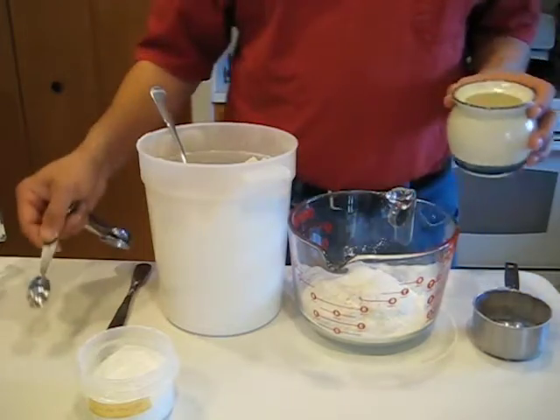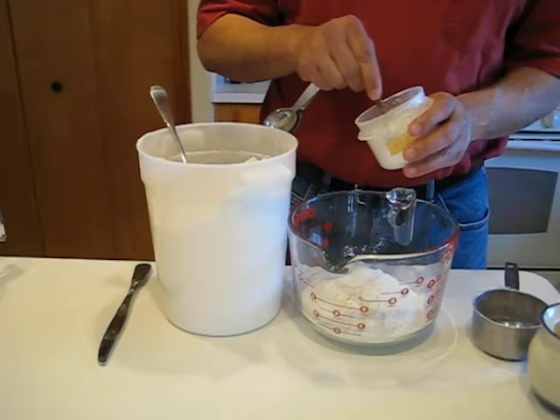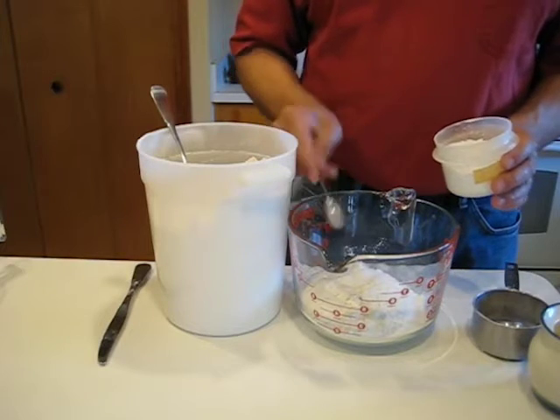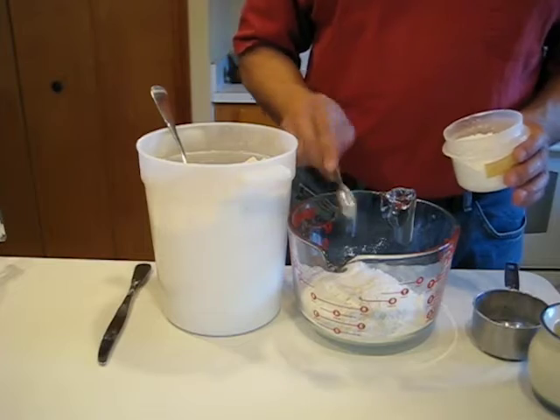We're gonna need four teaspoons of baking powder as well. Now, there are three teaspoons in a tablespoon, so you could use one tablespoon and one teaspoon.